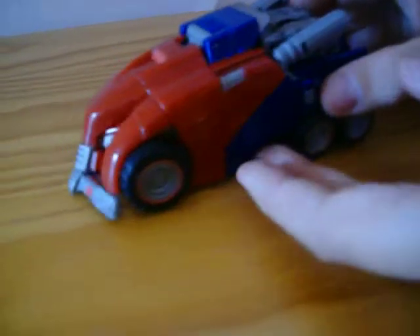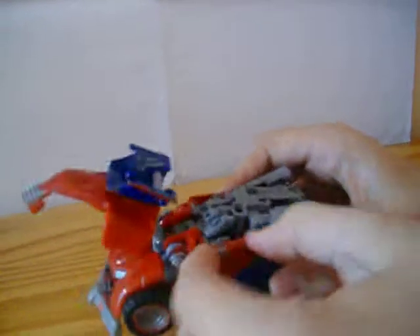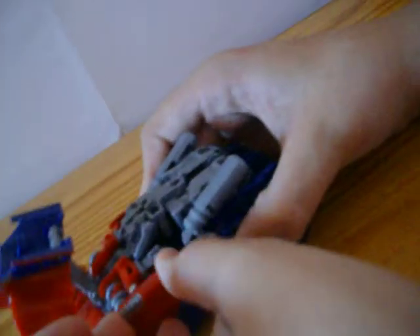To transform it, you want to pull this down like that. Pull this out like that, just extend that. Pull this side panel out and down. Do the same to the other side — out and down. Get this blue bit, there's a little clip here, and you just want to unclip it from the wheel clip.